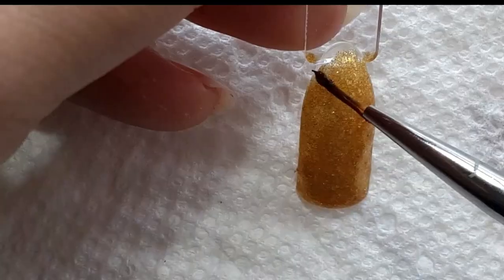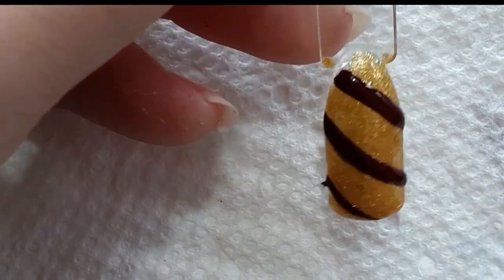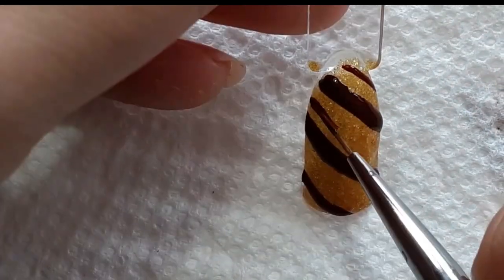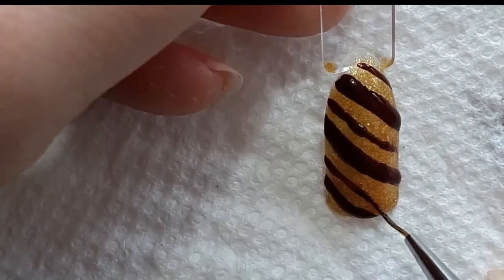Next up is going to be the House of Gryffindor nail. This nail is completely customizable — you can do whatever house you want: Slytherin, Hufflepuff, Ravenclaw. I just added some stripes in between and then let this dry while I moved on to the next nail.